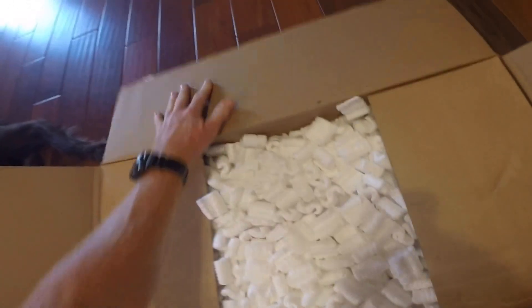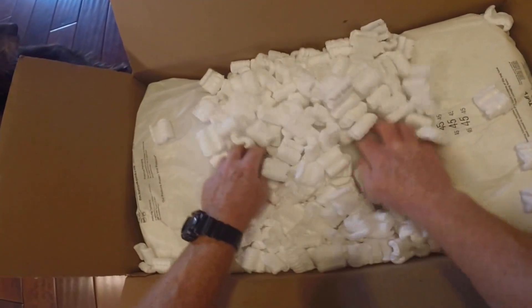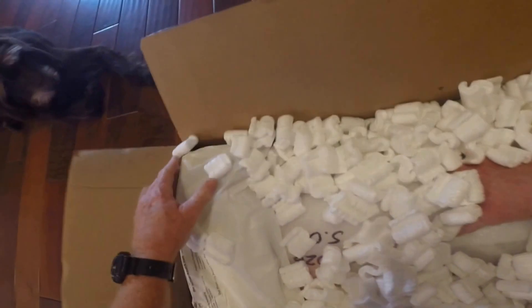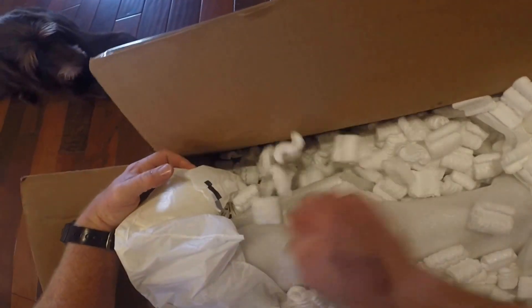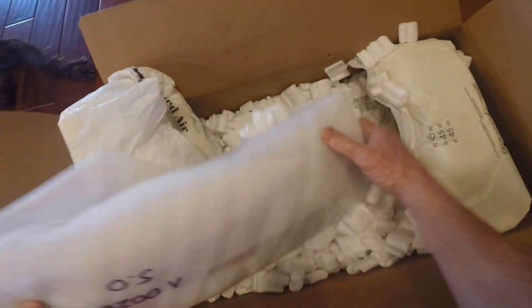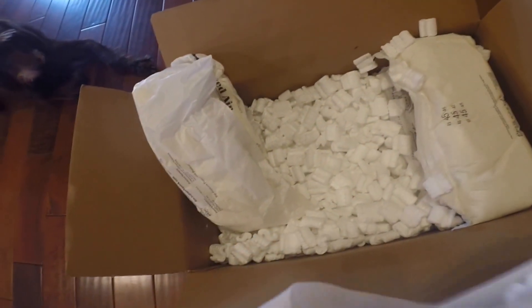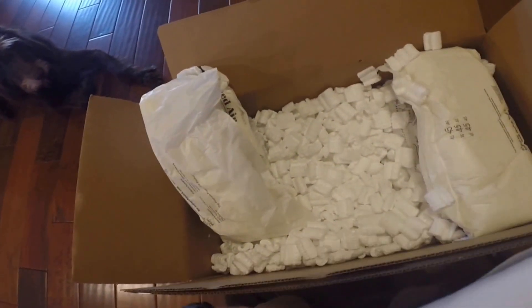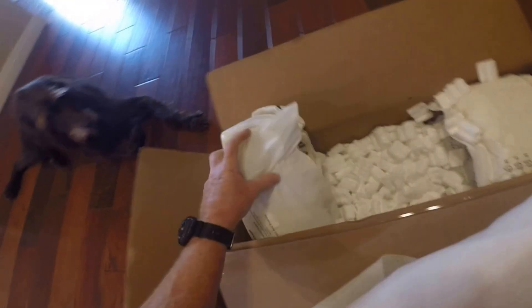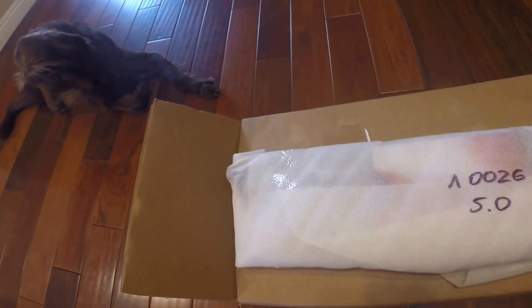Nice double box job here, perfected for shipping. You can see here it's marked 5.0 or 20 caliber, just like I ordered.